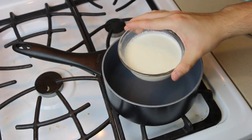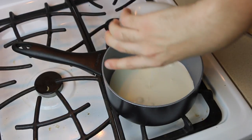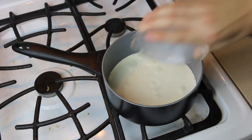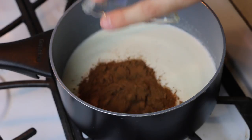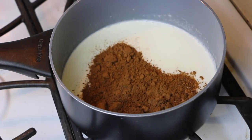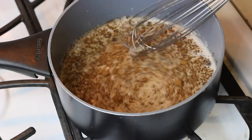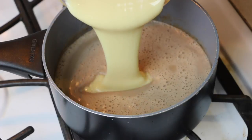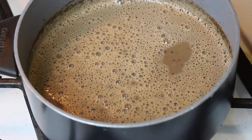To start, you want to put your heavy whipping cream and 2% milk into a medium-sized saucepan and heat them up. You do not want it to boil — you just want it to be really hot. Then go ahead and mix in your cocoa powder, sugar, and vanilla. Mix this until it is thoroughly combined. Then all you have to do is pour in your sweetened condensed milk and mix that in as well. When you are done, you are left with a super thick and delicious hot chocolate that I absolutely love.